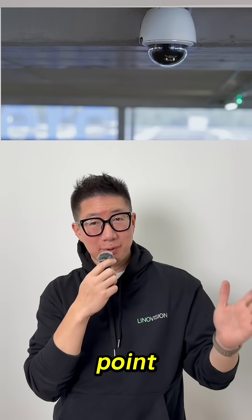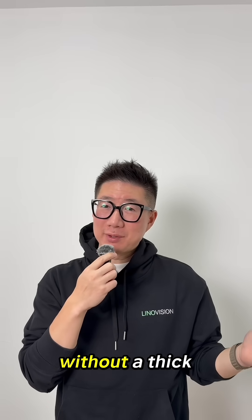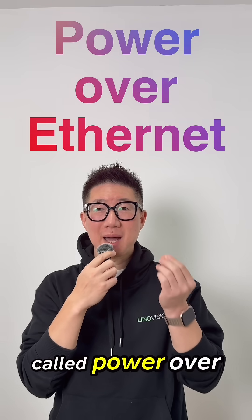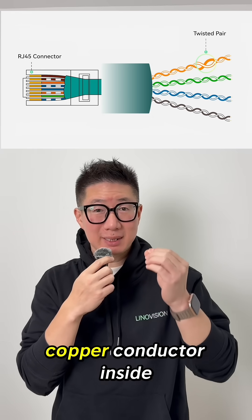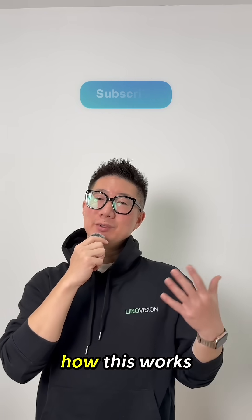Have you ever looked at a Wi-Fi access point or security camera and wondered how to get power without a thick power adapter hanging off it? What makes that possible is a technology called Power over Ethernet, or PoE. The magic happens through tiny copper conductors inside a standard Ethernet cable. Let's walk through how this works.